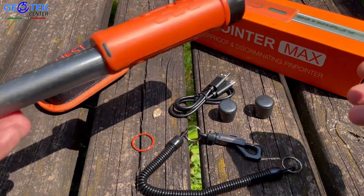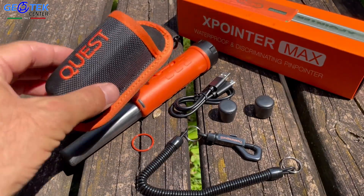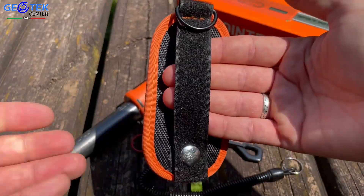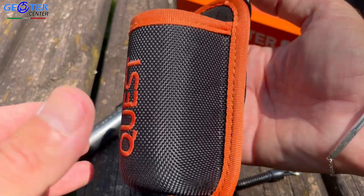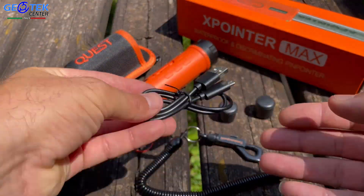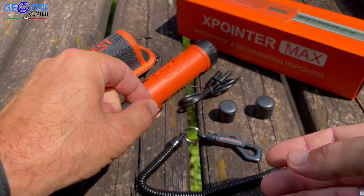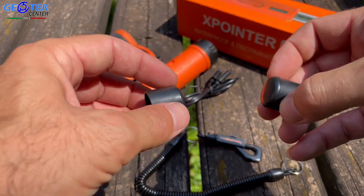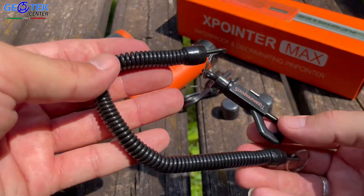Abbiamo il nostro X-Pointer Max. Fondina magnetica di ottima fattura concepita per poter essere attaccata alla nostra cintura, cavo per la ricarica USB, guarnizione di ricambio, due capucci di protezione in gomma e il nostro cavo anti smarimento.